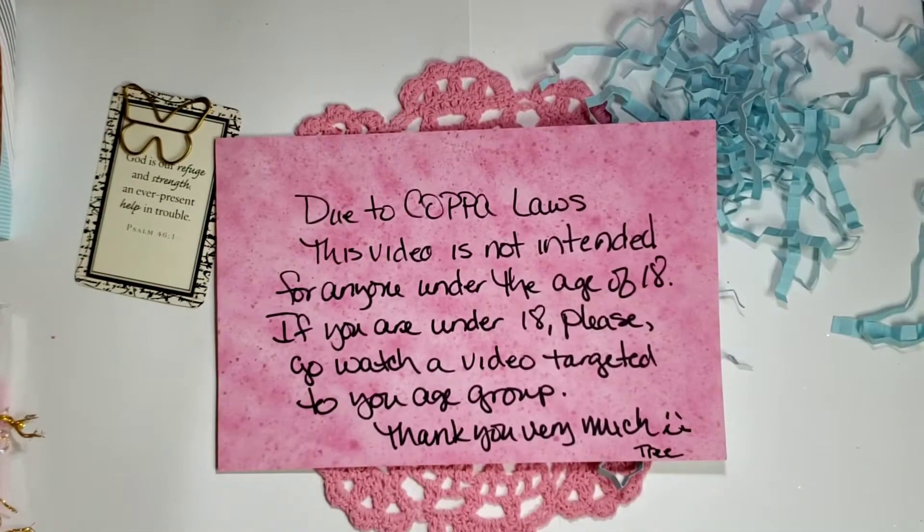Hi my crafties, it's Tree! How are you doing today? I hope you're having a great crafty day. I have a VR for my dear friend Maca over at Maca's Home — she's having her 400-plus subscriber challenge giveaway.